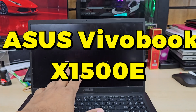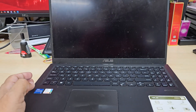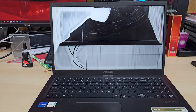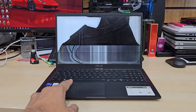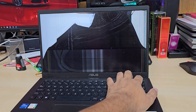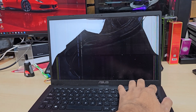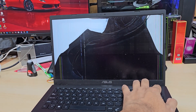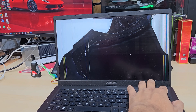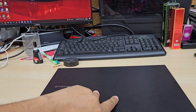Good morning, welcome back to the channel. As you can see, this is an ASUS VivoBook X1500E model. The screen is completely gone, so today we're going to replace it. First of all, I placed an order online to get the replacement screen by putting the model number from eBay. If you just put the model number you're going to get it. By the way, this one takes a 30-pin connector screen, as you're going to see in a minute.